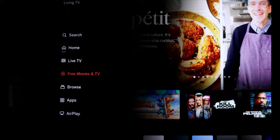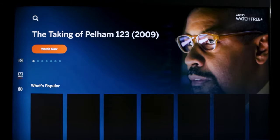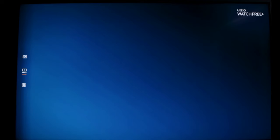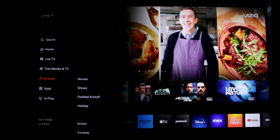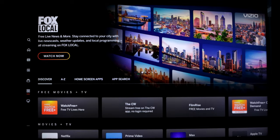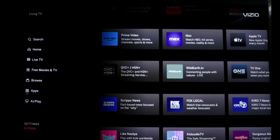Let's move on to Free Movies and TV — again it's taking me to the Vizio WatchFree+ app, where we have a selection. Going back to the main menu takes a long time. Let's look at Browse — that seems a bit redundant. Apps takes you to their app store. We also have Airplane mode and then Settings, and Extras.